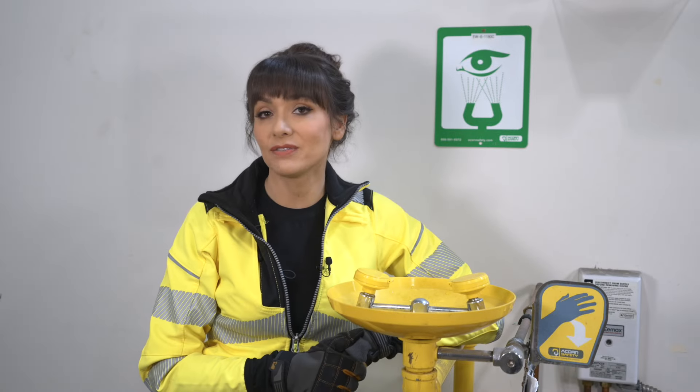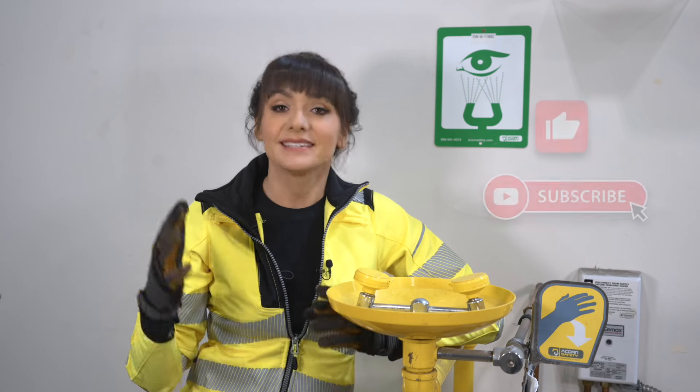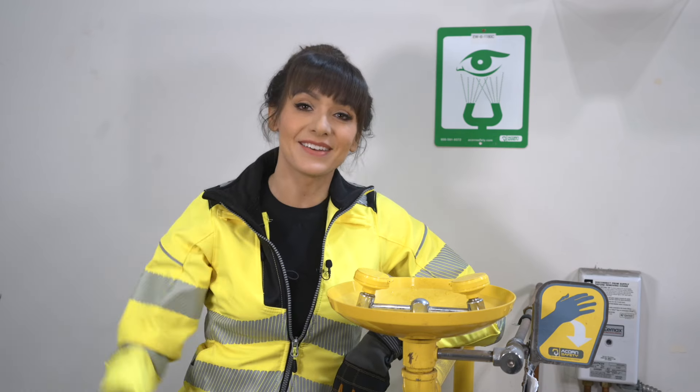I hope you found this video helpful. If you did, please hit that like and subscribe button. As always, take care and stay safe.